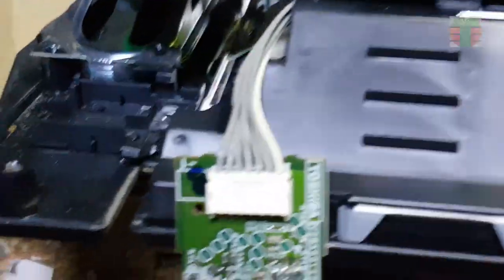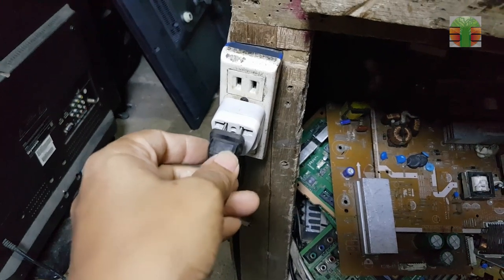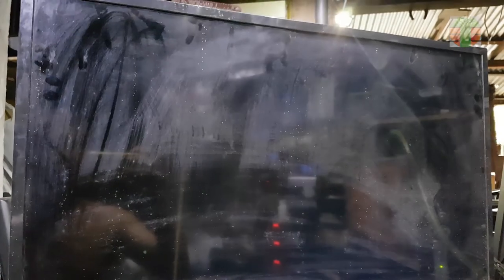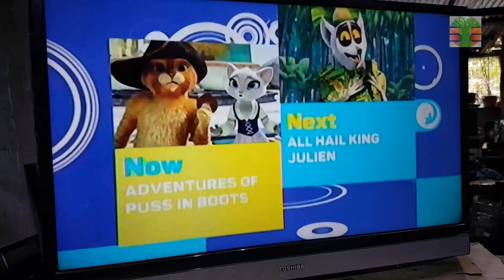So let's go. Looks working now. A few moments later — the TV is now working great. I hope you have learned something from my video.